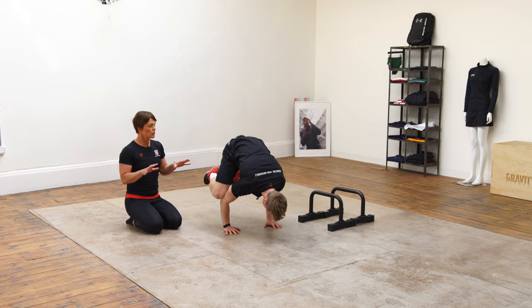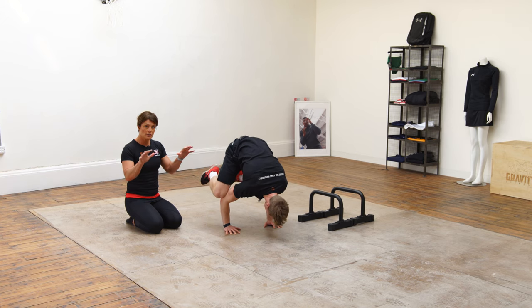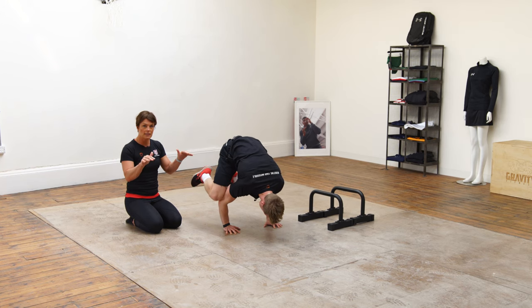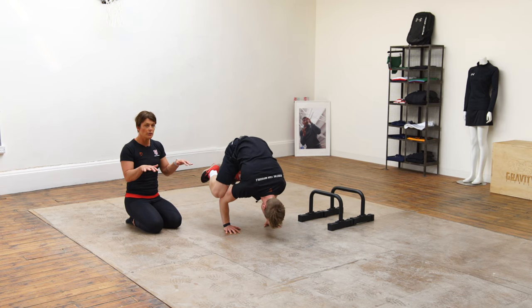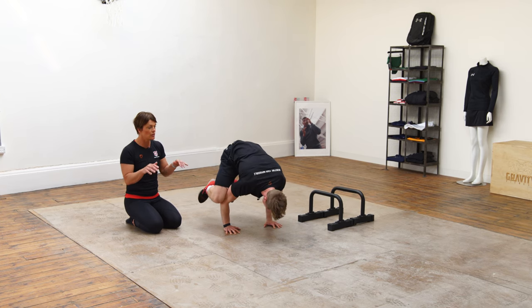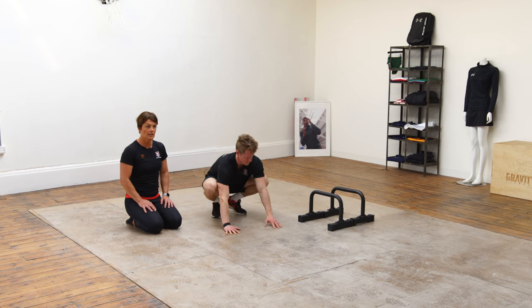What I'm going to ask him to do is just try and create a little bit of instability by rocking forwards and backwards, using the heels of his hands and his fingertips to try and maintain his balance. You can do that backwards and forwards, or from side to side — almost trying to knock yourself over and then correcting yourself with the fingertips and the heels of the hands.